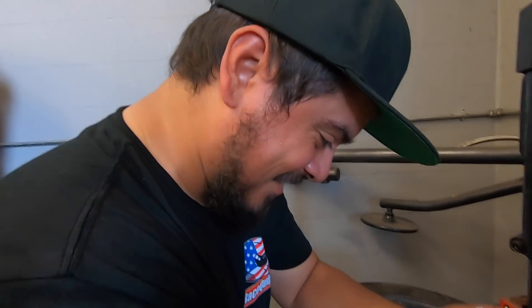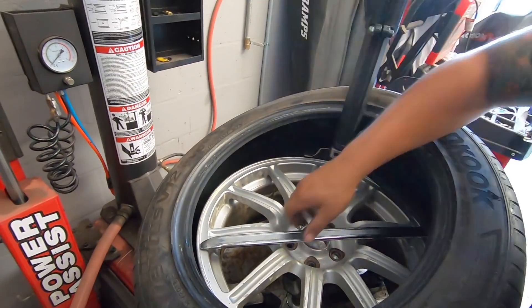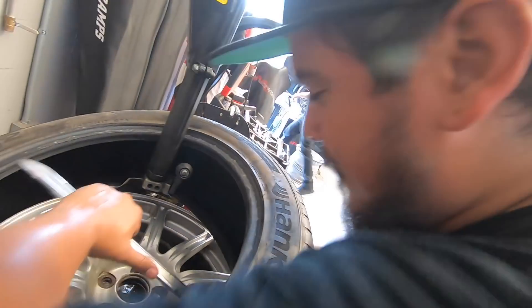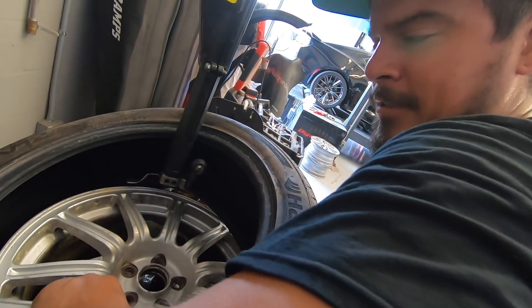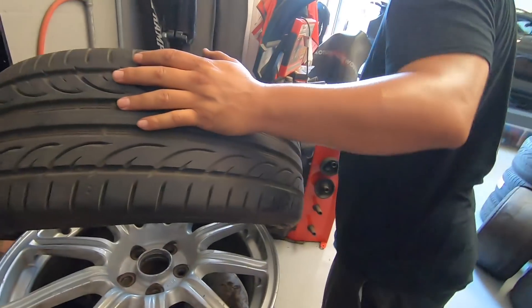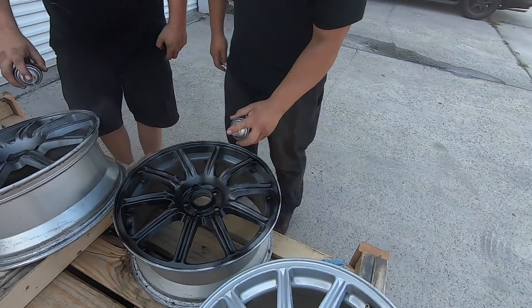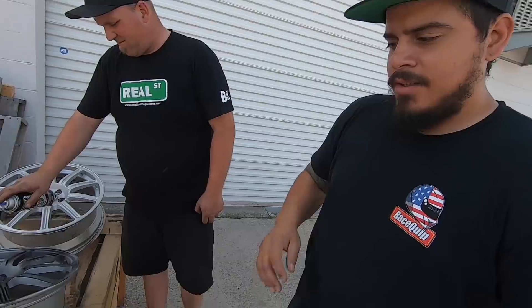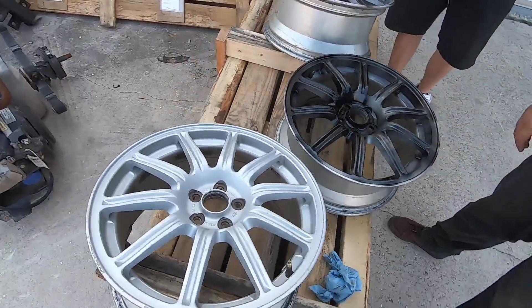I haven't done this in like 10 years, bro. Easy. You're going to rip the bead. Hold on, I think it's stuck. Going black. It'll look better. Yeah, I think it's going to look good like that.